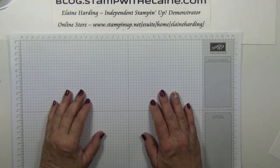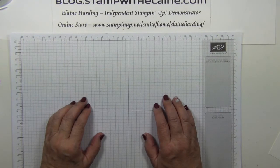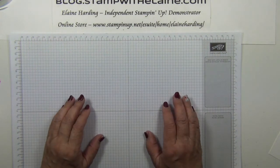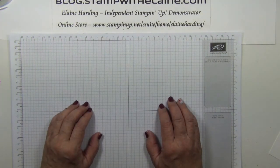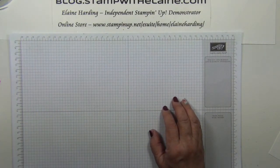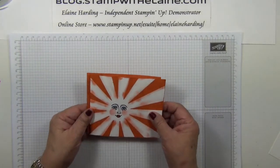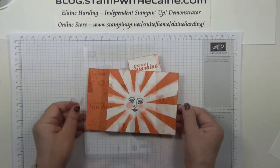Hi, I'm Elaine Harding. Welcome to my blog, stampwithelaine.com. Today's Fun Friday project is a flashback to a wiper card I did way back in 2011. I'm updating it with this Sunburst die and a Ray of Sunshine stamp set.